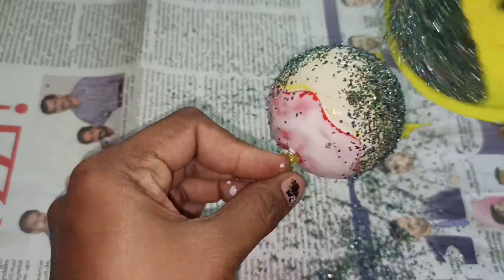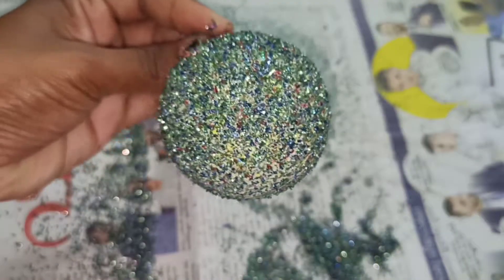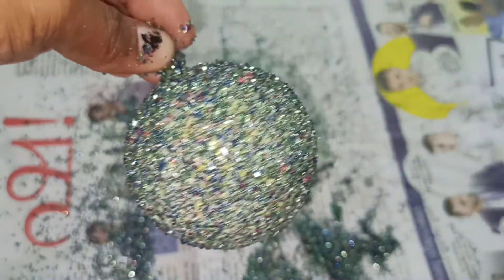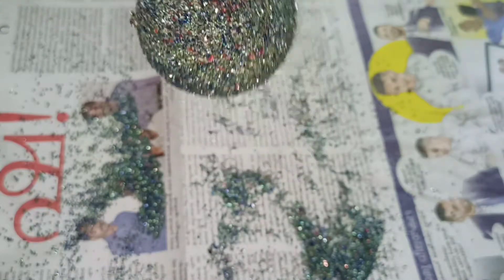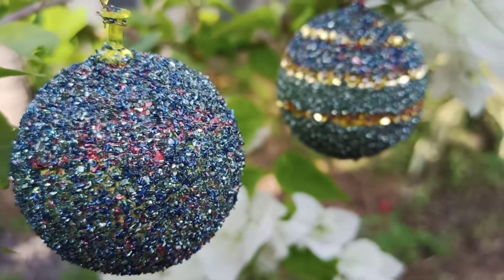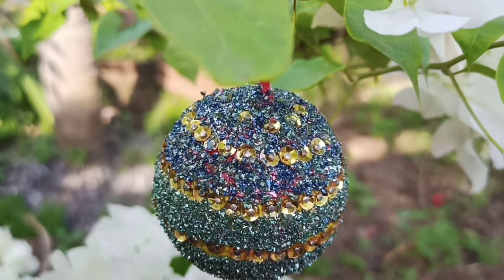I am going to fill it on the top and fill in the gaps. I am going to dry it with a small brush. I will make sure to fill all the gaps. I love how the gaps are filling in. There is a lot of craft work here.